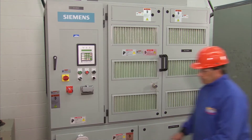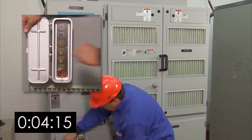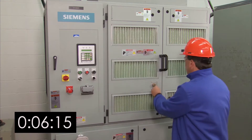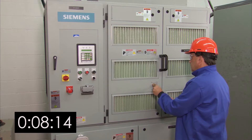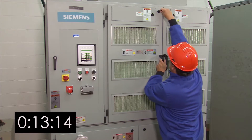First, install the K1 key in the key transfer box. This will allow you to extract the top K2 key. Insert the K2 key in the cell cabinet doors — this releases the mechanical interlock. Then open the doors with the tri-key that came with the VFD.